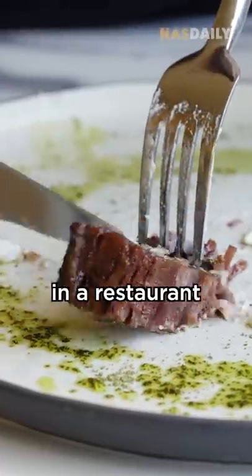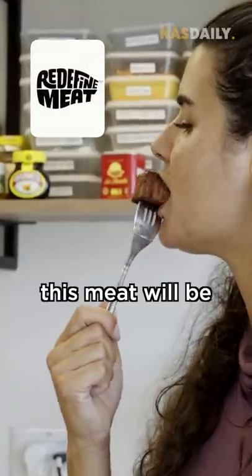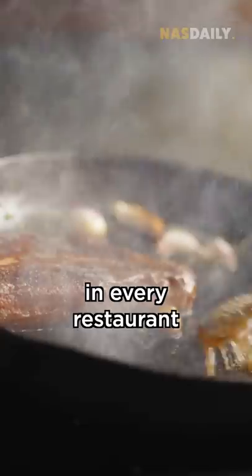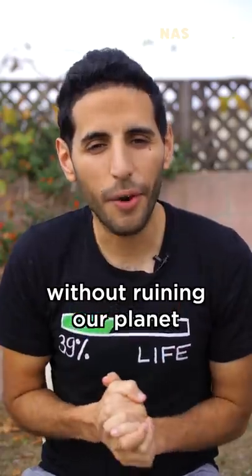When he served the meat in a restaurant, no one could tell the difference. Soon, this meat will be everywhere around you — in every restaurant and every supermarket — and we can eat it without ruining our planet.